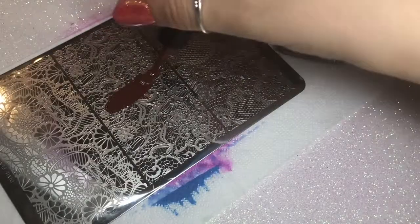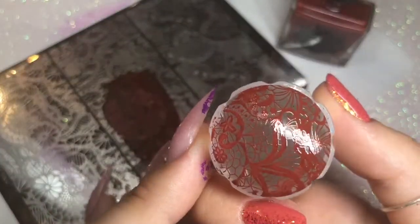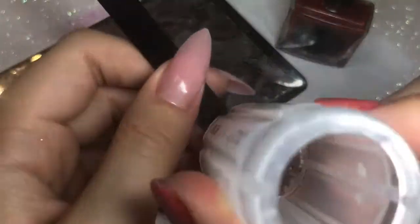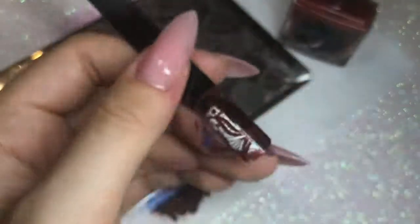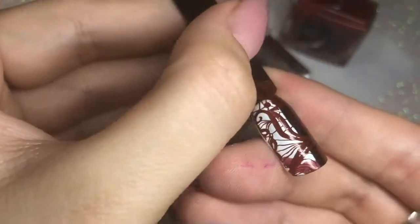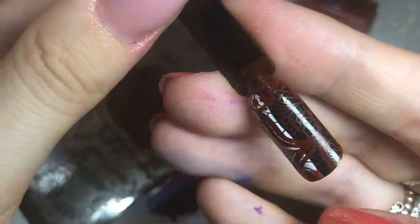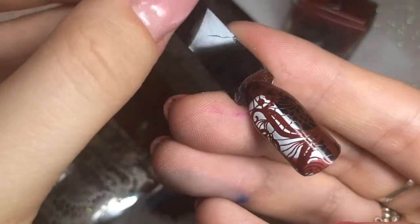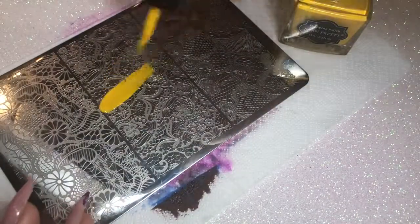The next color is this brown, number 15. I don't have a brown stamping polish in my collection, so I wanted to try one for doing branches, flowers and things like that. Picking up that image - picked up absolutely perfectly. Placing down onto the swatch stick, holding for a couple of seconds to make sure all the detailed pieces pick up. It looks perfect over the dark and the light. I did make a mistake - I applied too much polish and it smudged a bit, but that brown is perfect.